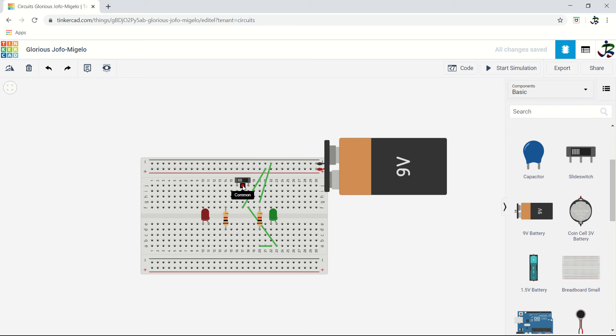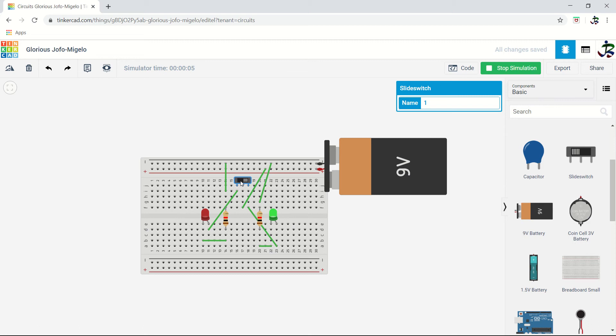Now we will do the connection for the other LED. Stop the simulation. Positive is at the center so we don't need to reconnect it. The positive goes directly to the LED positive, the negative goes to the resistor, and the resistor goes to ground. Start the simulation — now it is on. When the slider is this way it's on, and the other way it's off. So you are controlling two LEDs with a slider switch.